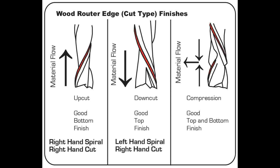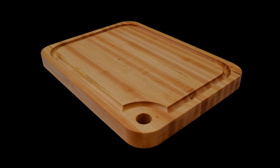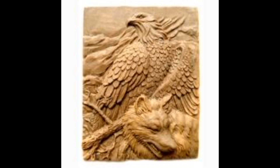Here I'm showing you the flow of where the debris goes: the up cut debris goes up, the down cut debris goes down, and with the compression bit the material flows out to the side. The next bit is the ball nose bit. These are used to create smooth, round channels in the material. Ball nose bits are great for cutting grooves — a lot of people use them for meat cutting boards where liquids flow into the grooves and exit out. They are also great for 3D carving.